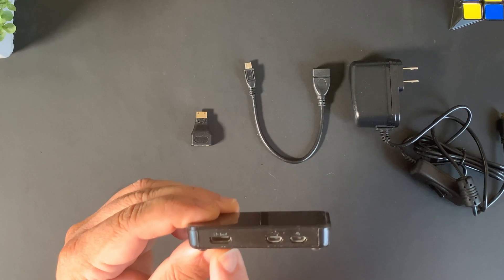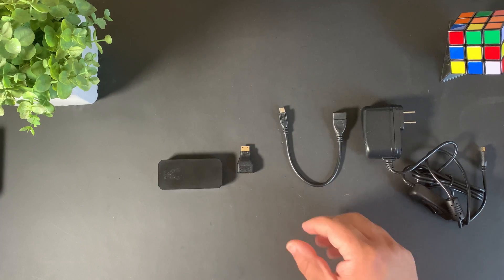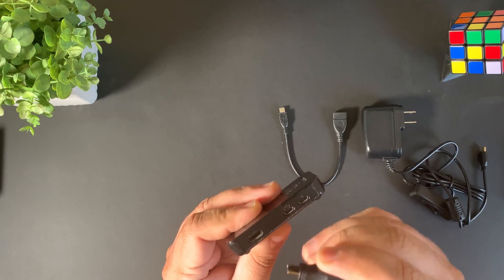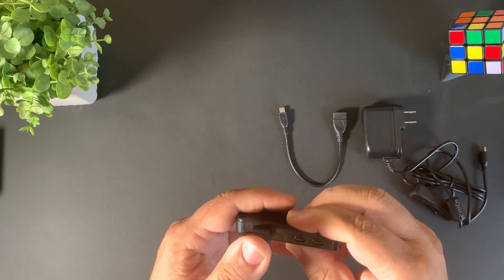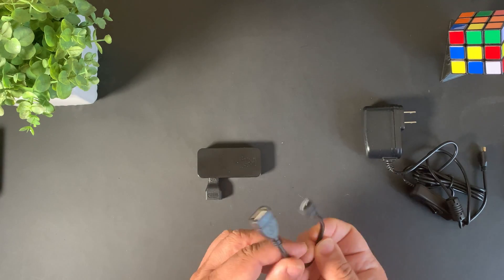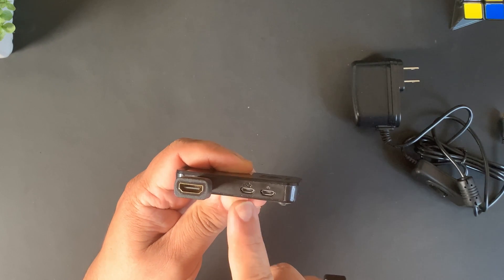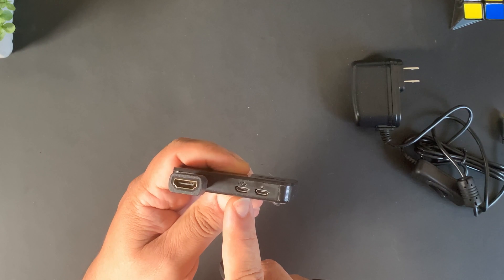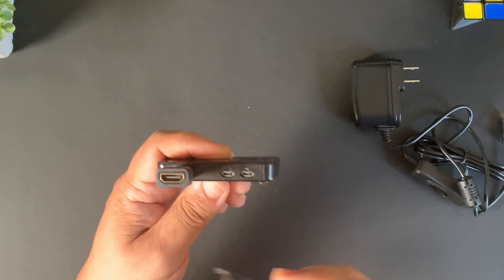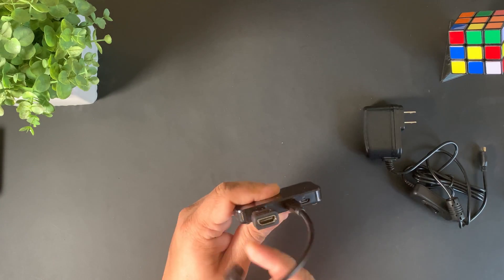You'll be able to access the mini HDMI and the two micro USB connections. Connect the HDMI adapter by aligning it and sticking it in — you don't have to push very far. Next, connect the micro USB adapter so we can connect our keyboard. Note that there are two connections: the one on the left is for USB devices such as keyboard, mouse, or a USB hub. The one on the right is for power — make sure you connect the USB adapter to the one on the left.